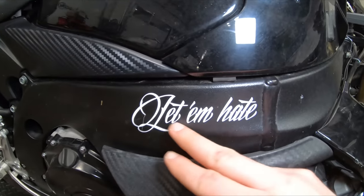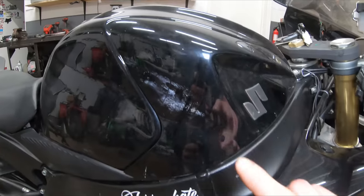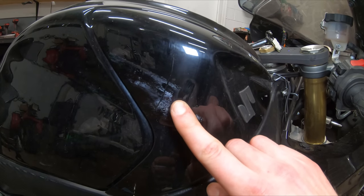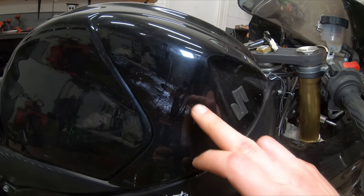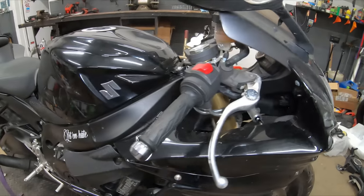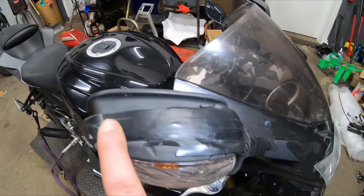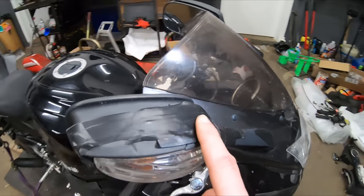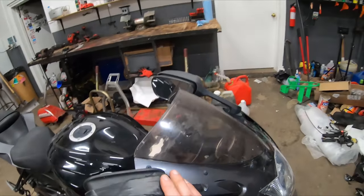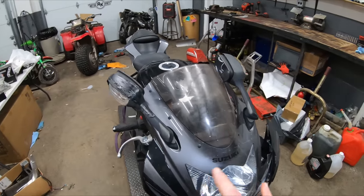We've got one little broken piece of fairing there, and how can I forget to mention these beautiful stickers on the side — 'let them hate' — 10 horsepower right there. Looking at our tank on this side, it looks like it might be damage but I think it's just some dirt that'll rub off. We've got a broken mirror — the previous owner tried to fix it with electrical tape. We're just going to take that off and slap on our new set of mirrors.